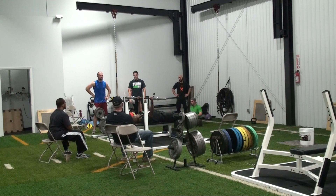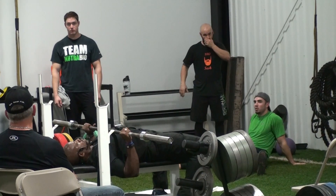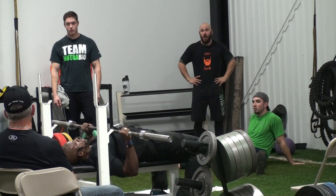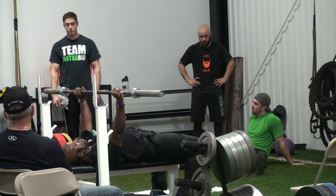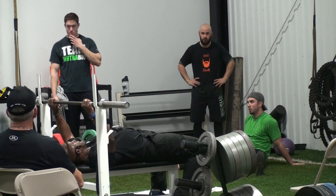You'll hear a command that says start, come down, it has to pause, release, 1,001, press it back up, you'll hear another command that says rack. Anybody have questions about that so far?